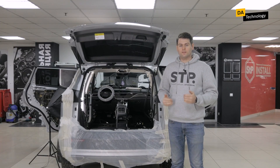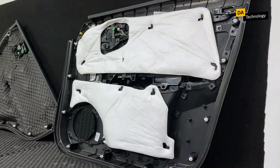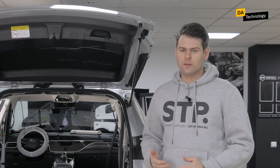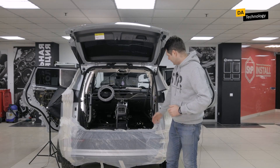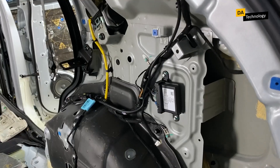After disassembling the interior, we can see standard noise insulation materials. There can be several standard noise insulation materials — they are all different and serve different functions. Let's start with vibration absorbers. Here we can see quite a lot of standard vibration absorbers. They cover almost the entire trunk and floor, and we can also notice them.